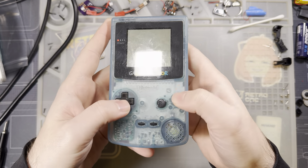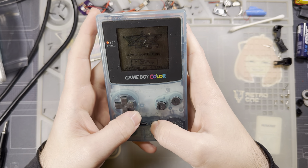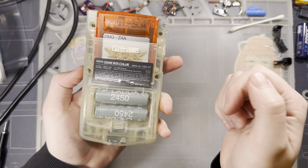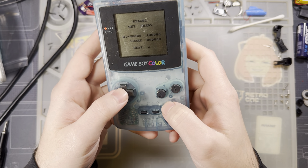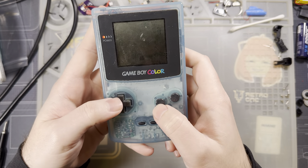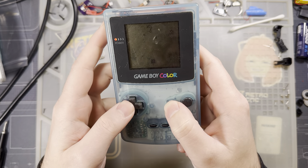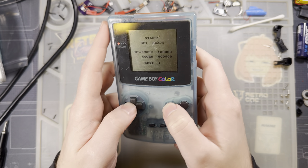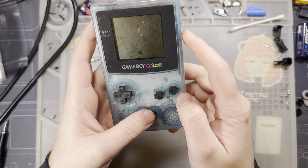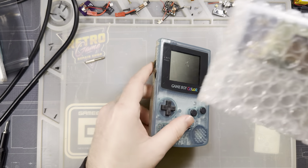Hey folks, don't mind me, I'm just playing games on my super cool Lawson Limited Game Boy Color — that is actually original, not an aftermarket reproduction. But this screen, it's so hard to see. I wish there was another way without modifying this console. But wait, there is.